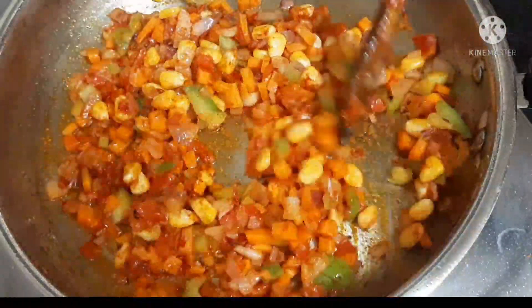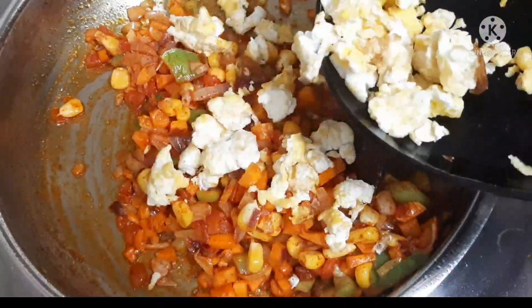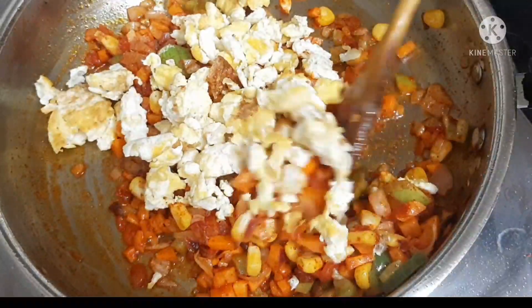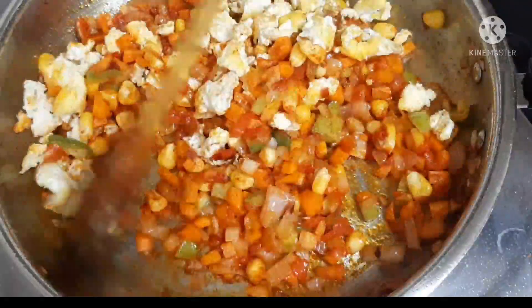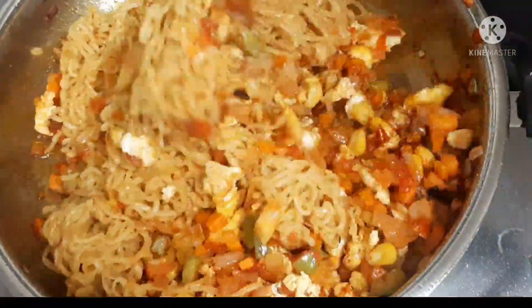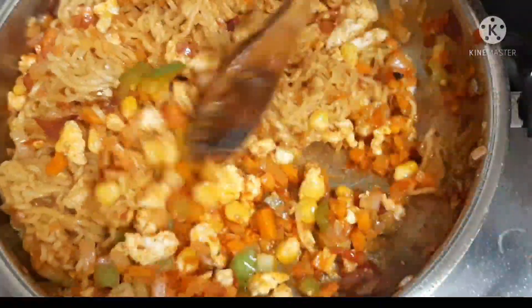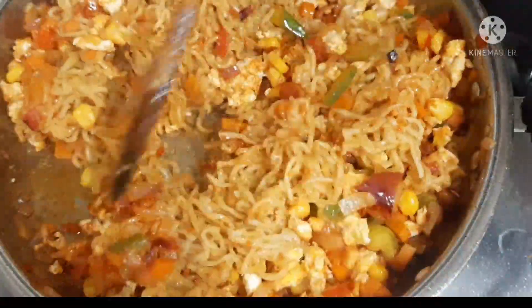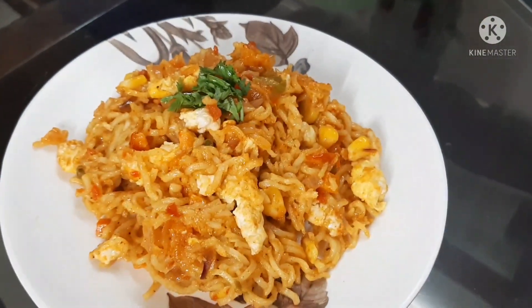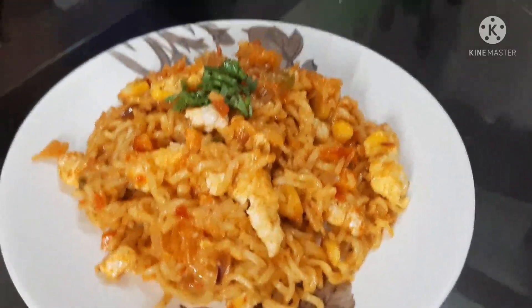I will mix the eggs and mix it in a little bit. The egg is ready to eat. So friends, the egg noodles are ready to eat. Try it too! Thank you, thanks for watching.